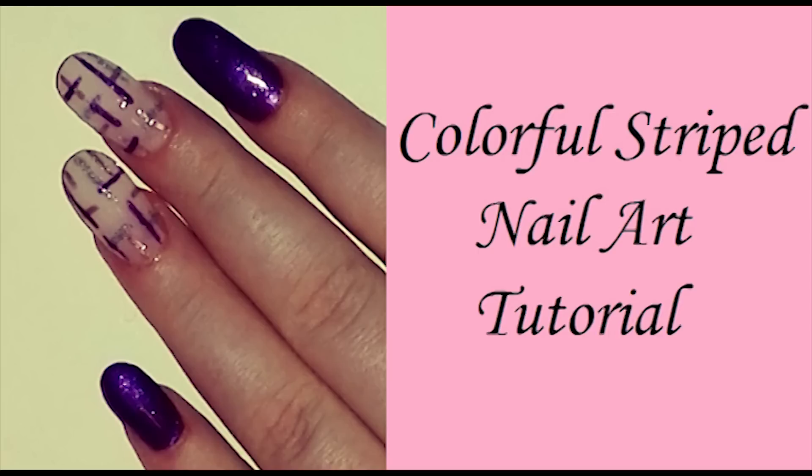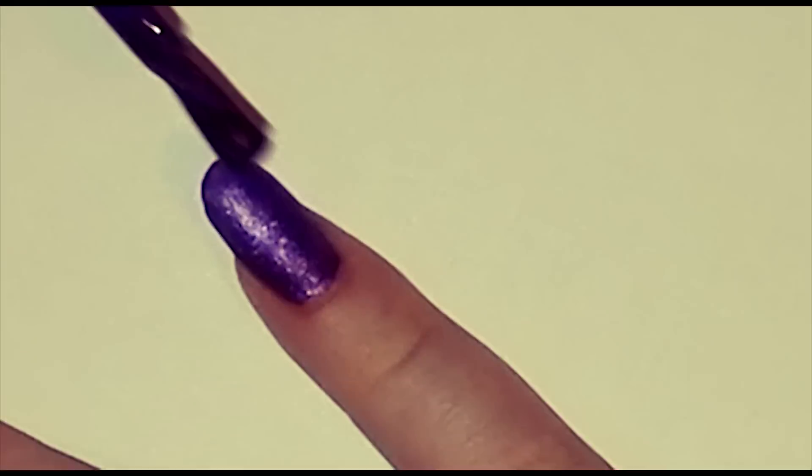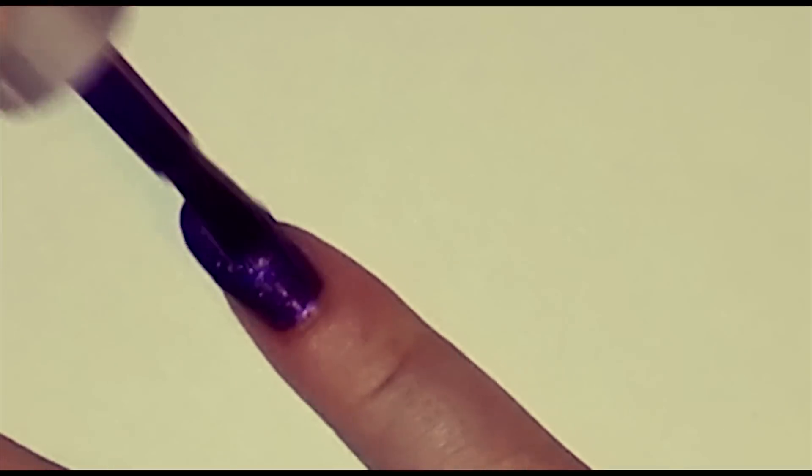Hi beauties! Welcome to my channel. Today I will show you how to do this colorful striped nail design.